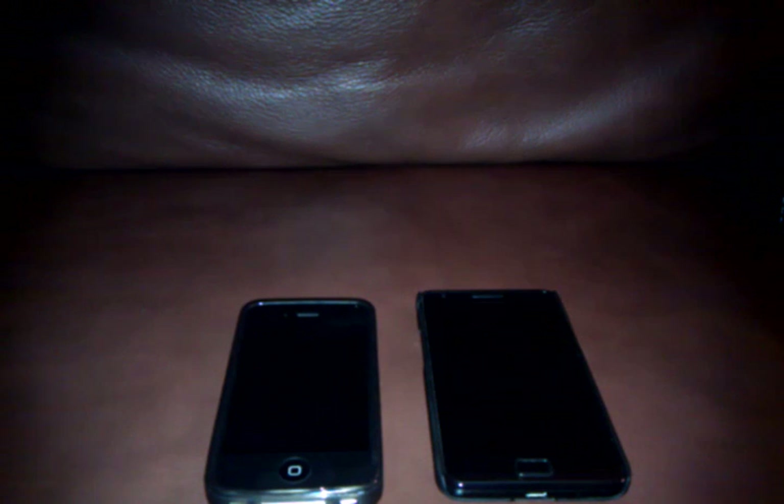What up YouTube? Today I'm going to show you a start-up test of the iPhone 4 and the Samsung Galaxy S2. I'll just start them up at the same time.